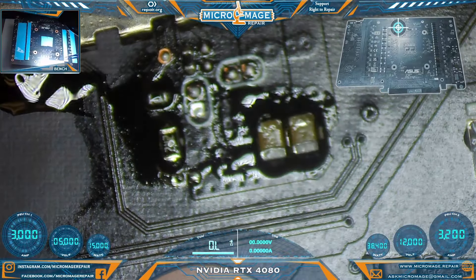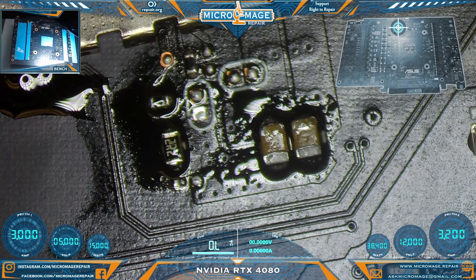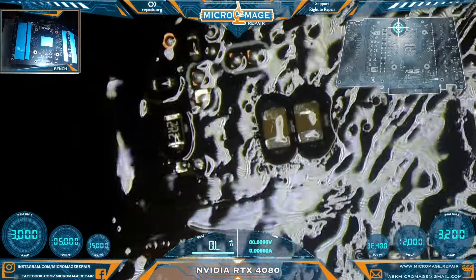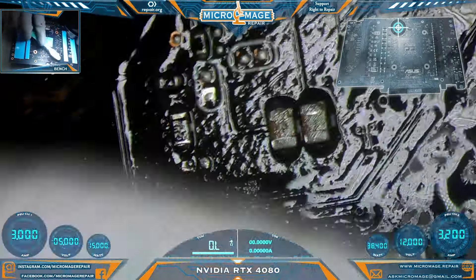Two and three — much better. We'll let it cool down and then clean it off. I don't think I've ever touched a $1,300 graphics card before — things have changed since I did computer repair.